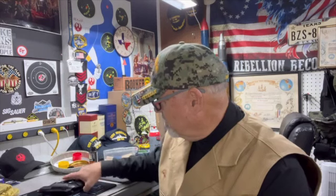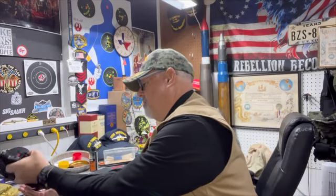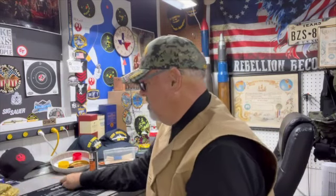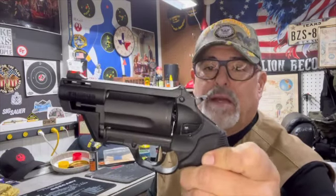Tonight we've got this Taurus Judge Public Defender Poly. We'll go over this and take a look at it. First off, since this is a gun I use in a certain part of my house just in case it's needed, we'll make sure she's empty — nothing there.